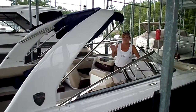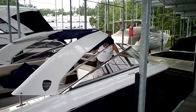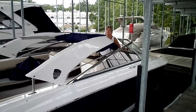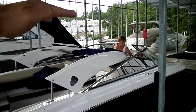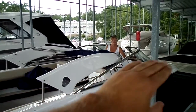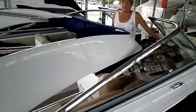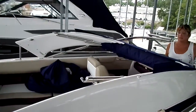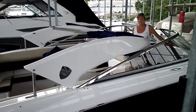This is Jojo — she puts together all of our boats for us, our new boat queen as we call her. As you can see, Jojo is just basically pressing a button, and you see how that power tower is dropping all the way down? It can literally get below the windshield. Now I know you guys are worried about some dock height issues, but it's got like a stop there, so Jojo's got it all the way down and it's not hitting anything, not damaging anything — it's very user-friendly.